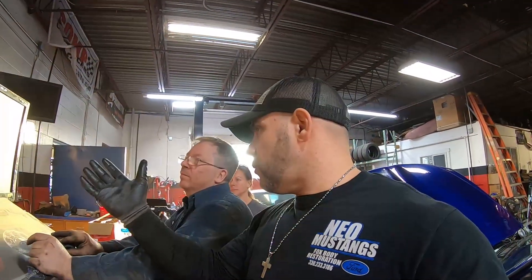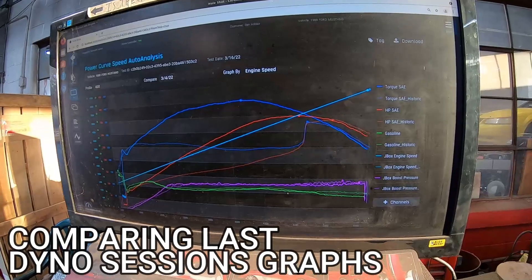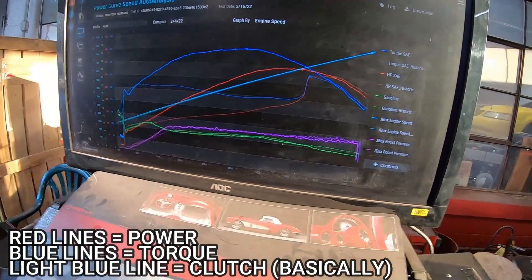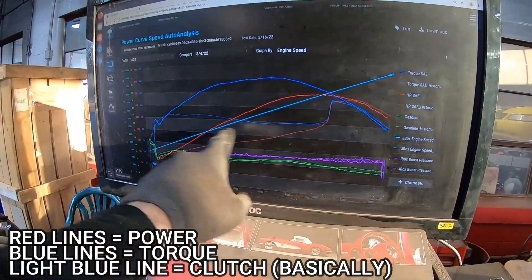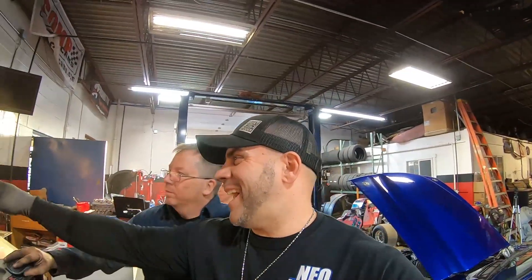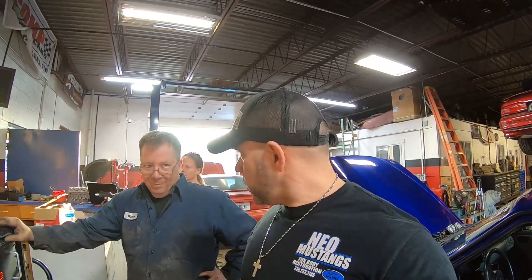Look at this — it made like 300 torque last time, remember? It was terrible. So what do you think we should do? Get some more fuel in it — jack up the pressure a little bit. All right, let's go jack up the pressure. Be right back.